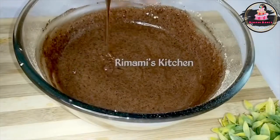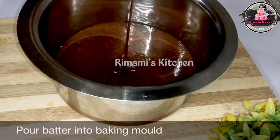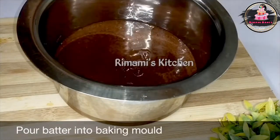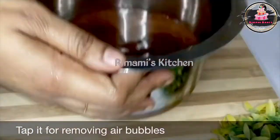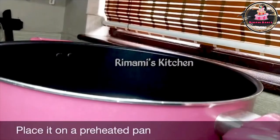The batter is ready and we will bake it. I am going to bake it in 6 minutes. I am going to preheat the saucepan for 10 minutes. I am going to put a tap to remove the air bubbles.